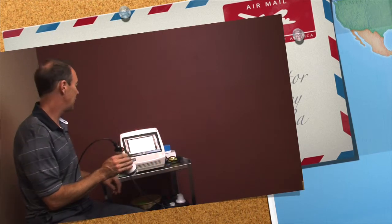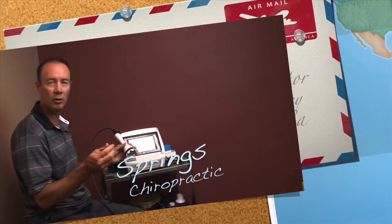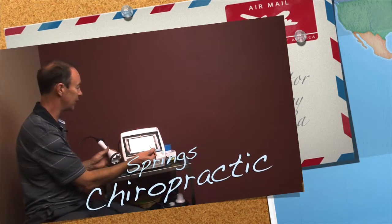So there's our acupuncture demo. Excellent — that was fun. Thank you, sir. You're very welcome. My pleasure.